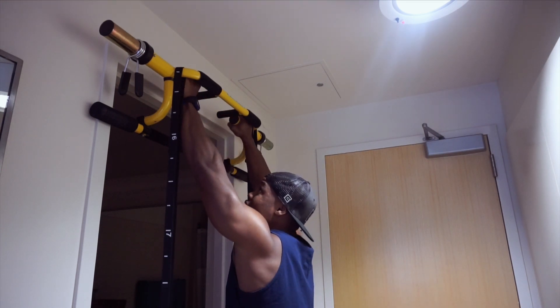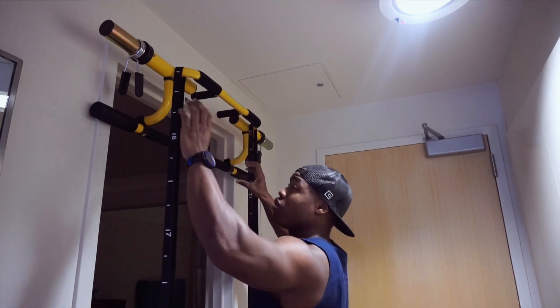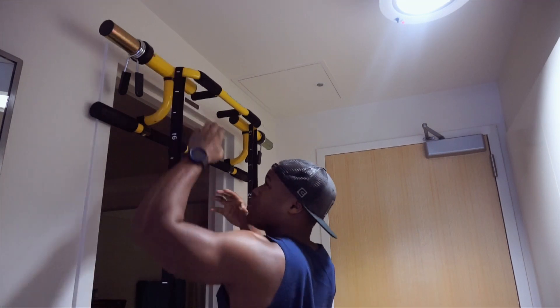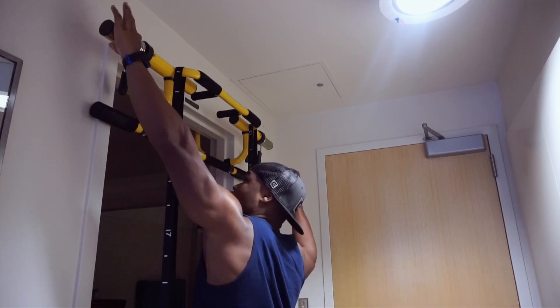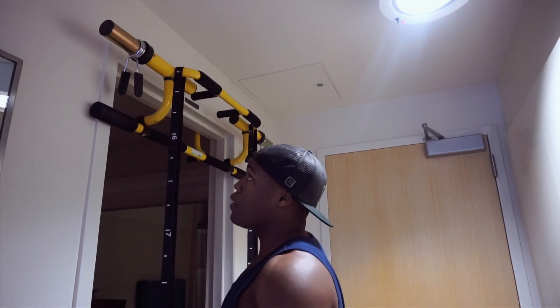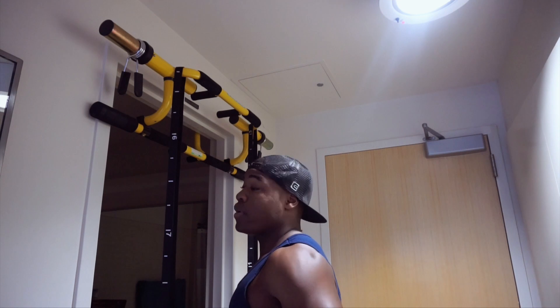You can also do pull-ups or chin-ups here, either one. If you want to go a little wide, you just go here. You place your hand here for a little bit extra wide. But if you want super wide lats, you have to reach all the way out to the barbell portion, where you would actually attach weights to the Megabar. So yes, you can do wide grip pull-ups, and I'm going to show you right here.